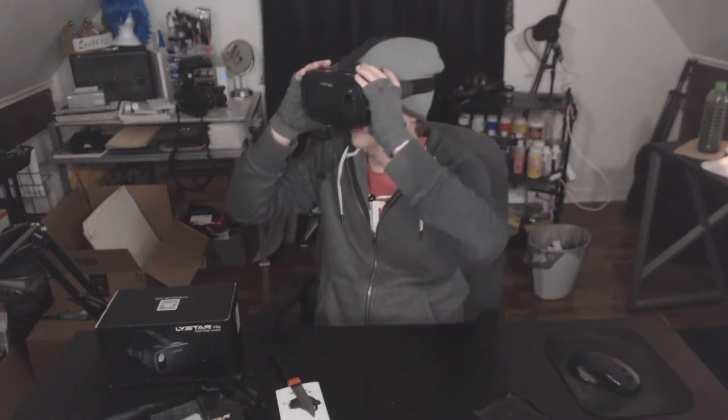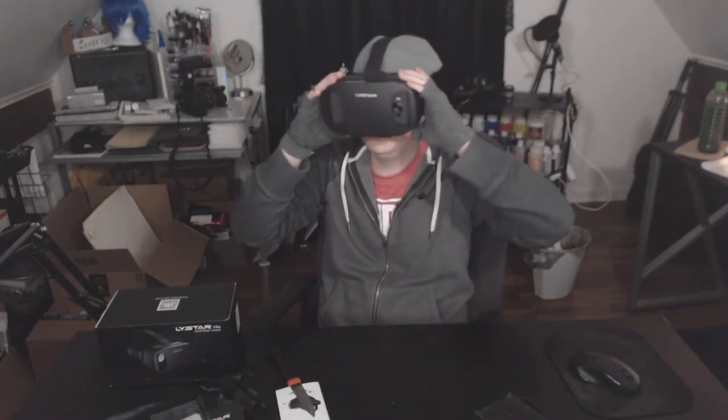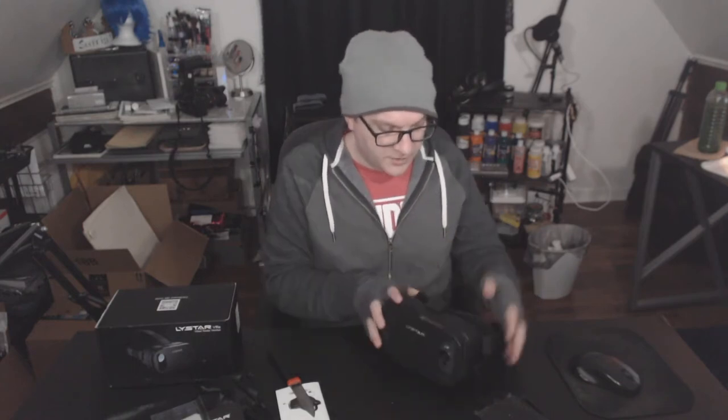I'm going to play with this some more off camera because I've spent like five or ten minutes fooling around. When I first encountered a VR headset, it was on my friend Dave's phone — you were being chased by dinosaurs and it looked really real, and I ran into a door. I'm going to look for different apps because I'd like to play some games. Nothing but good things to say — it's comfortable to wear. It fits on my head comfortably.